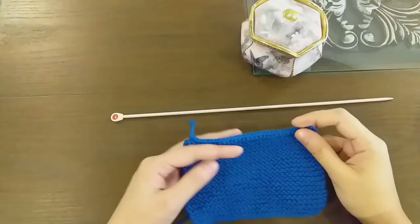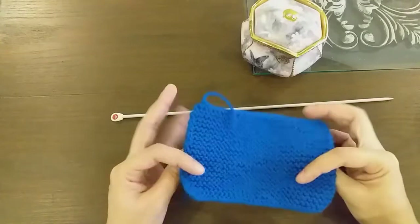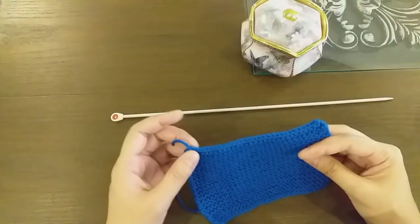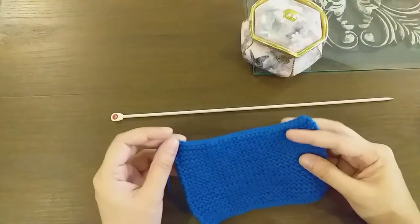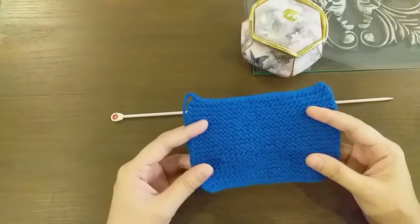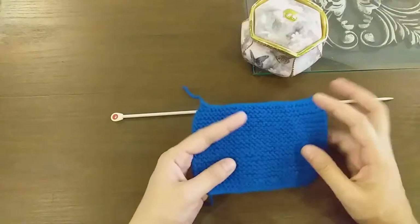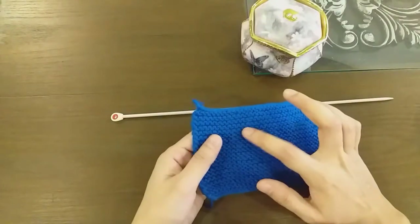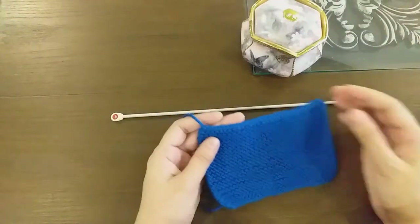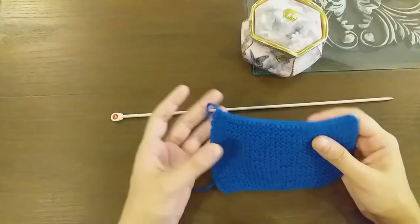Hi everyone, Assalamu Alaikum, welcome to my channel Green Knits. In today's video we will see how our bind off is and how we open the bind off row. This is a problem — for example, if you have a mistake or something wrong, or you want to open the bind off row.